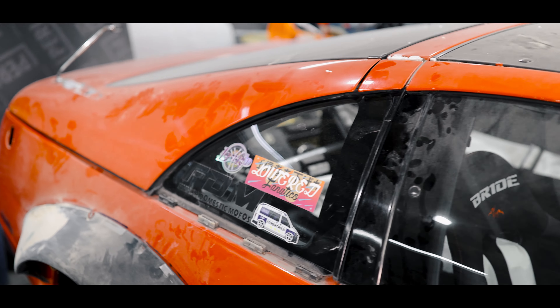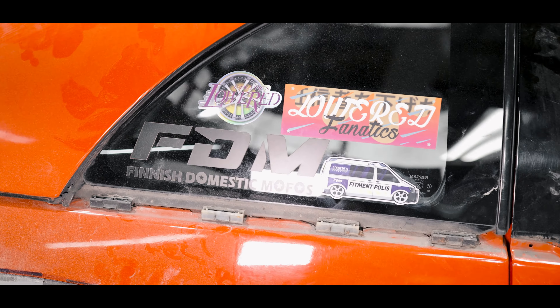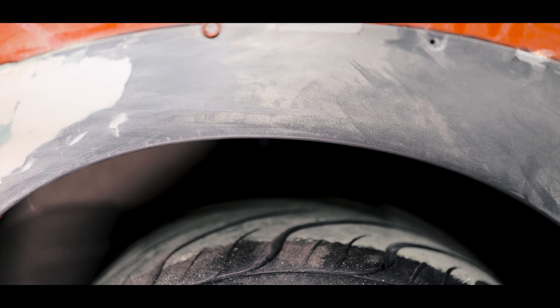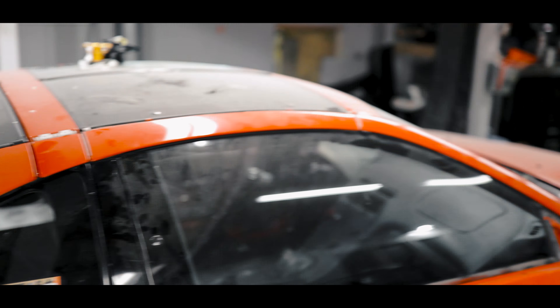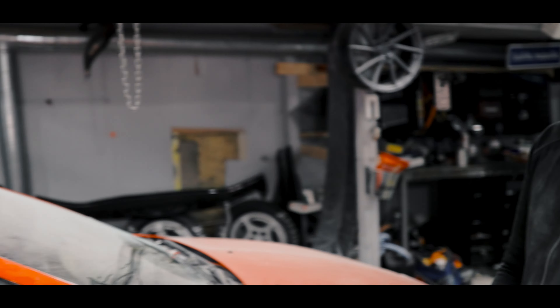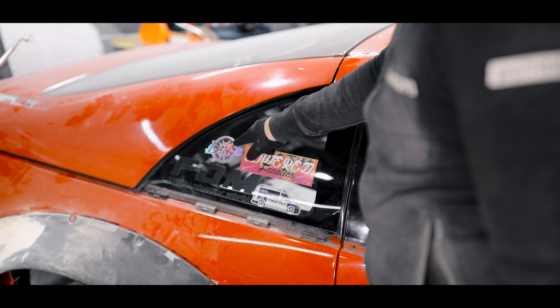Kuvasiks sä mun uusia tarroja? Menkää seuraa instagramis loveret fanatiks. Toi fitment poliisi ei nyt vaan oikeen tykkää kun ei oo fitmentti ihan kunnos. Mut tota käykää seuraamaks poikii instagramis ja laittaa hiukan tarroja tulemaan. Tässä on heidän logotarras. Tässä on noin tutun näkönen vanne.